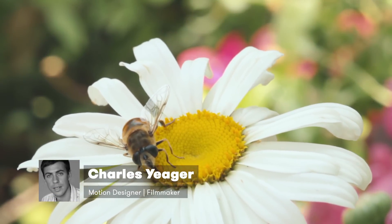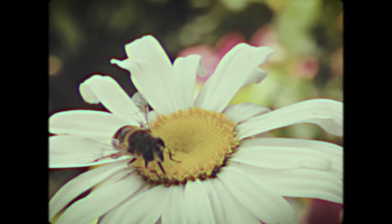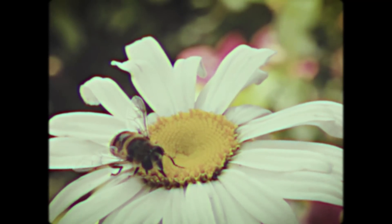Hey guys, this is Charles Yeager with PremiumBeat.com. In this tutorial, I'm going to show you how to create a realistic VHS look entirely inside of Premiere Pro.